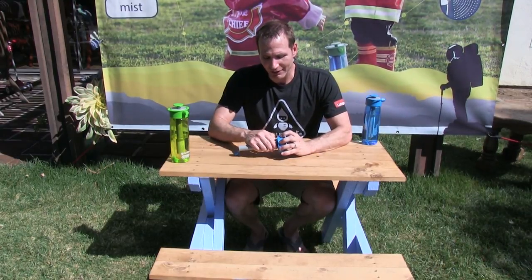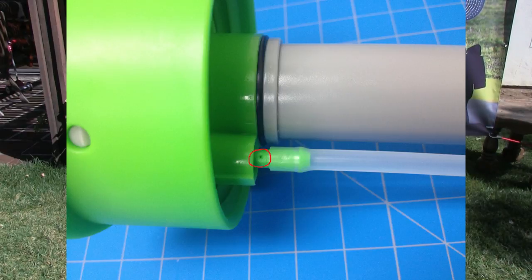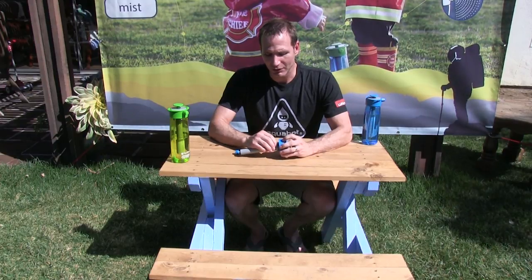To switch back and forth between stealth and pulse mode, there is a little tiny hole. If you can't see it, I'll do a zoom in so you can. What you do is take that silicone tube and you can cover it — that'll put it in stealth mode to keep the air from mixing in. Or you can uncover that hole and that'll put it in pulse mode.